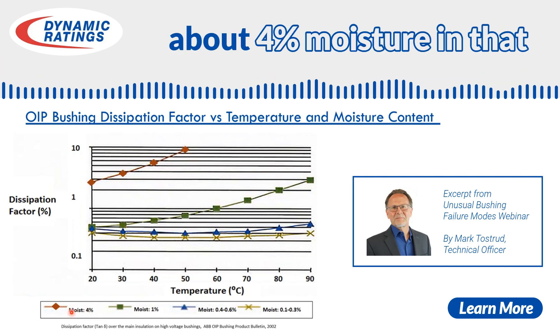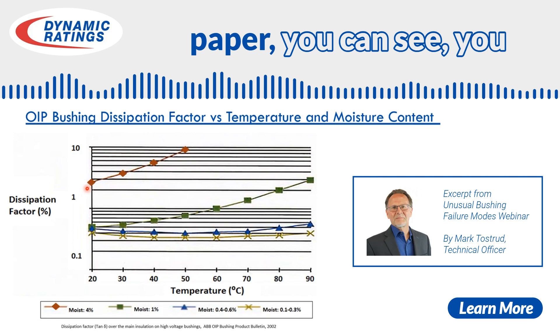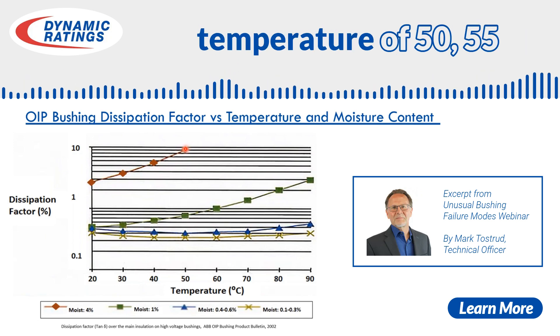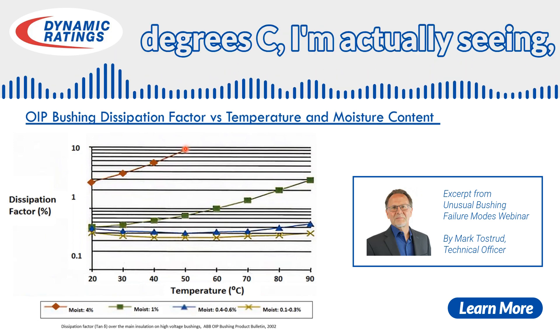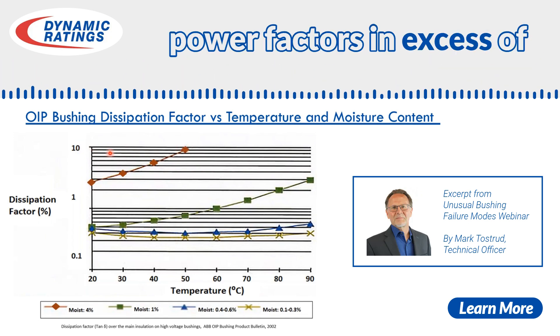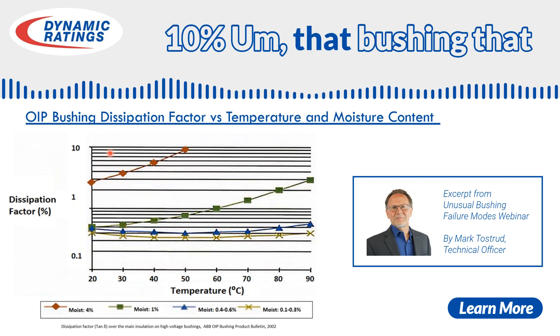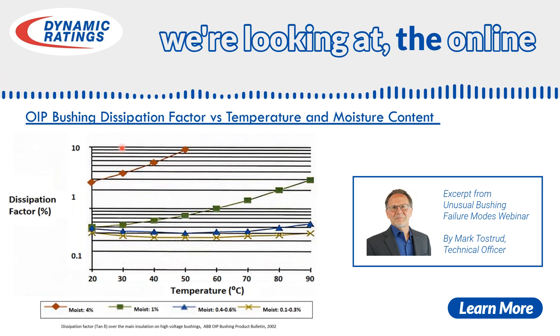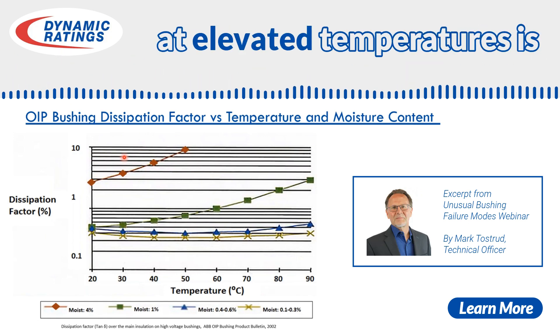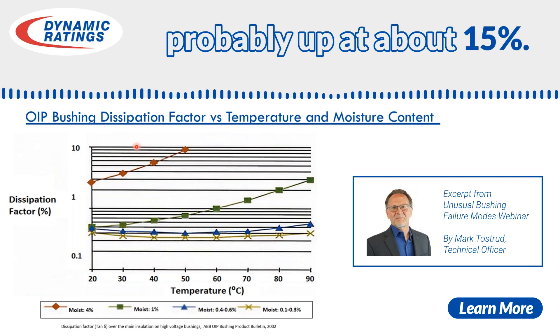If we're out here at about 4% moisture in that paper, basically when I'm operating at an elevated temperature of 50, 55 degrees C, I'm actually seeing power factors in excess of 10%. That bushing we're looking at — the online data — was really telling me that the power factor at elevated temperatures is probably up at about 15%.